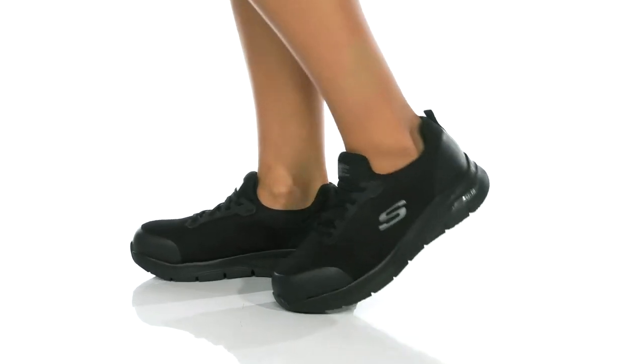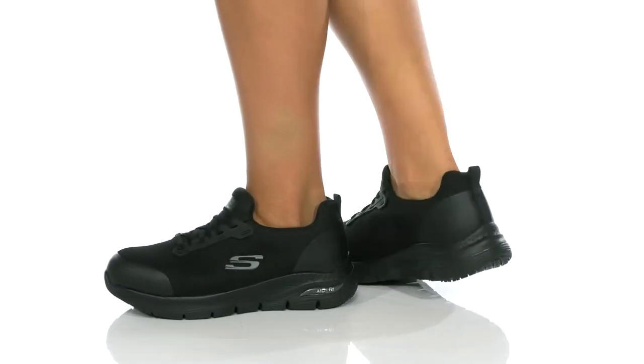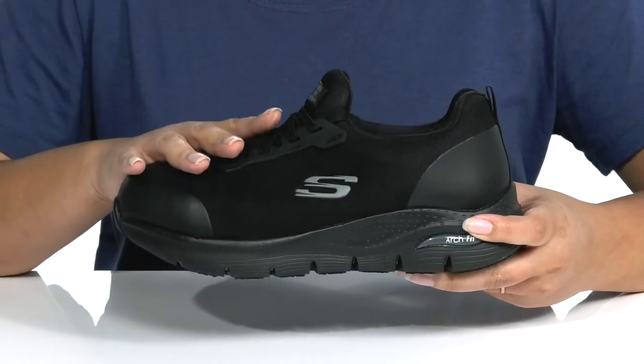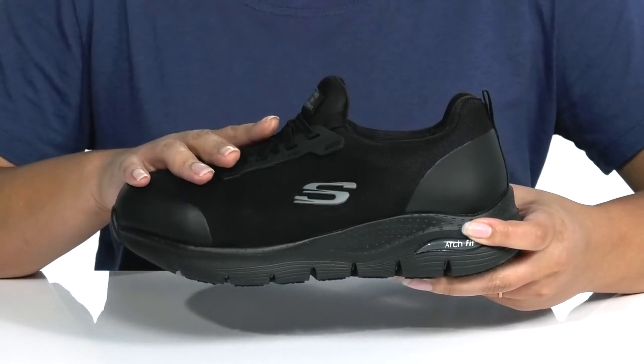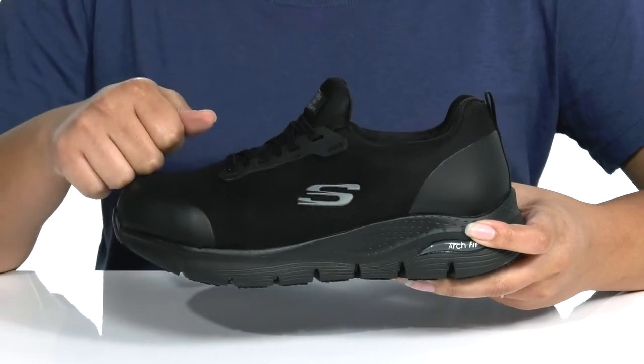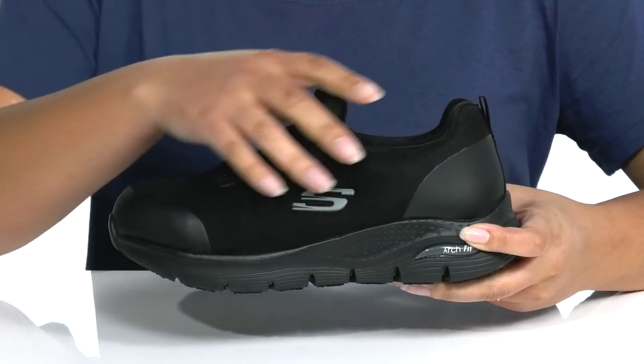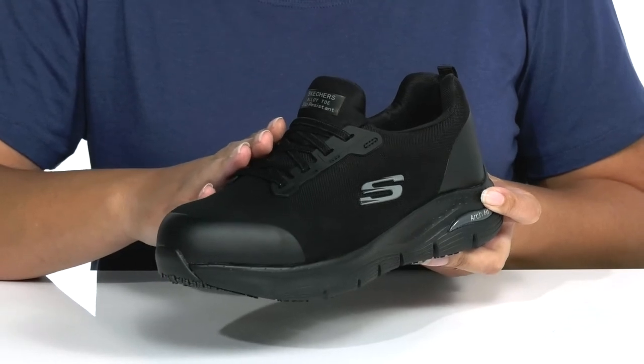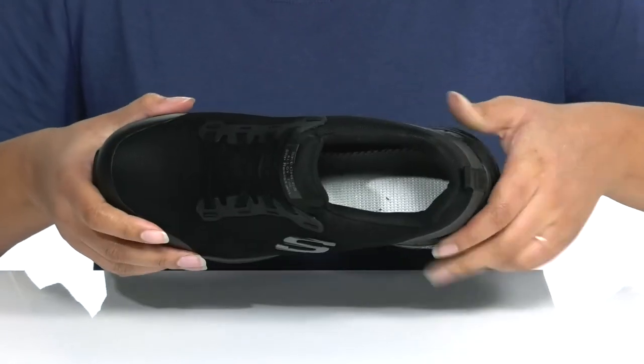Get all-day comfort and protection when you wear these work shoes by Skechers. They feature a textile and synthetic upper that is treated with Repel-well, which protects against liquid and stains, a lightweight safety toe for protection, and a sock-like construction with an elastic lace-up closure for easy slip-on and a snug fit.